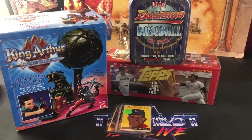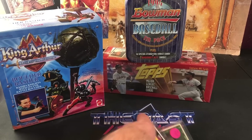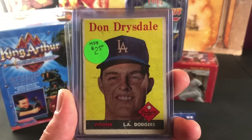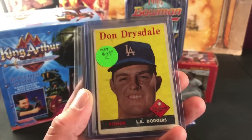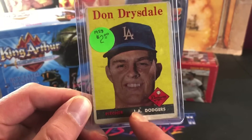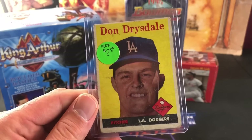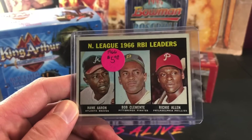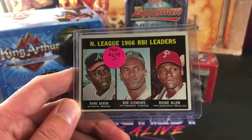Then I went back to my favorite spot — the Honey Hole at the flea market, my favorite baseball card vendor — and picked up some singles. I got some pretty decent deals. This one is a Don Drysdale 1958 Topps, so it's a second-year Drysdale for only two bucks. It's not in the best shape — it has a small crease — but still, for a Drysdale second year for two bucks, I could not beat it. And then the next one, the '66 National League RBI leaders — Hank Aaron, Roberto Clemente, and Richie Allen — and this one's in pretty good shape too.